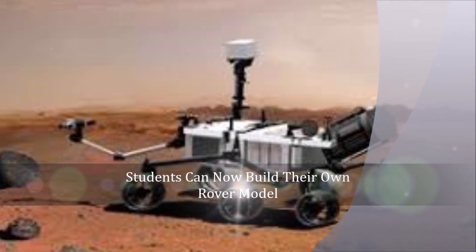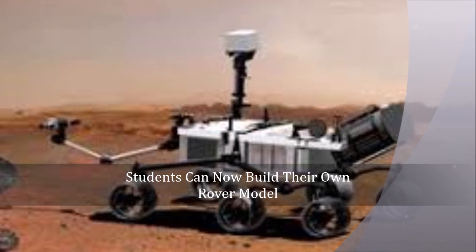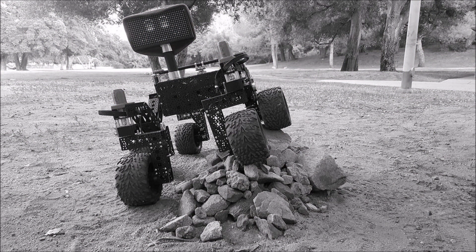Students can now build their own rover model. Have you ever wondered what it takes to build a machine like NASA's Curiosity rover, part of the Mars Science Laboratory project? Now students, hobbyists, and enthusiasts can get a taste of what it is like to construct a scaled-down version of a rover using plans and instructions from JPL's open-source rover project.